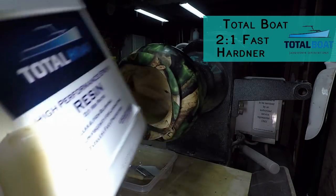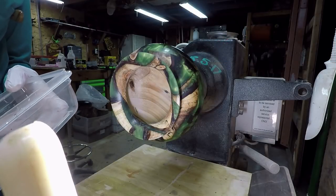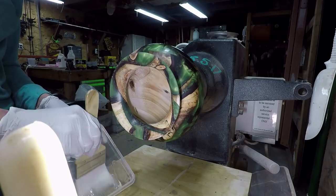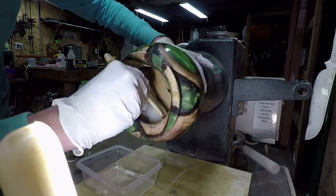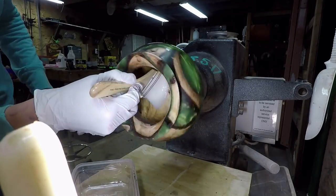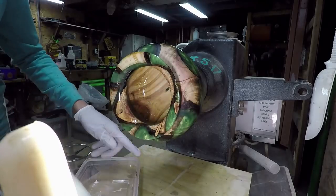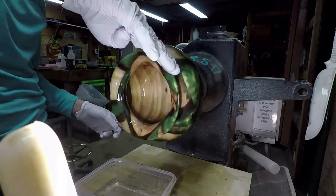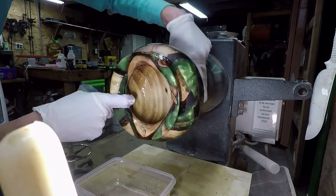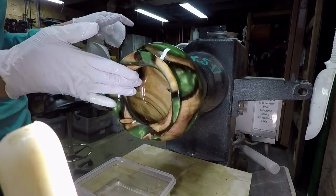I used the two-to-one fast hardener and left it overnight. I kept the lathe going at the slowest speed, and applying the resin by hand with a glove worked much better than using a brush — the brush kept falling apart and bristles were coming off inside the piece. I abandoned the brush and just dipped my gloved hand in and applied it that way. You can feel where the resin is and where it isn't. The lathe looks fast because the video is sped up, but it's only going about 50 to 60 RPMs.